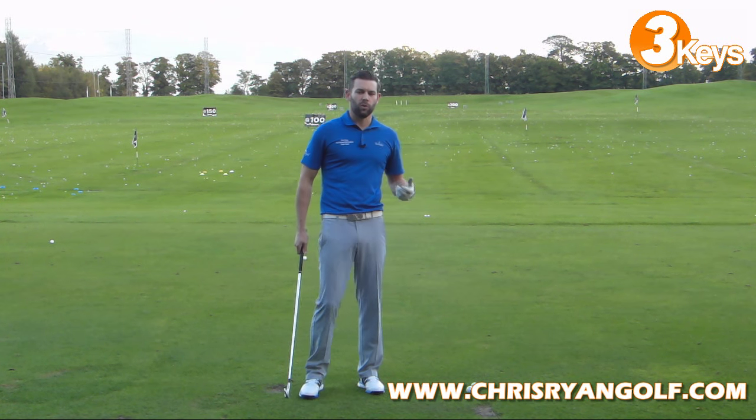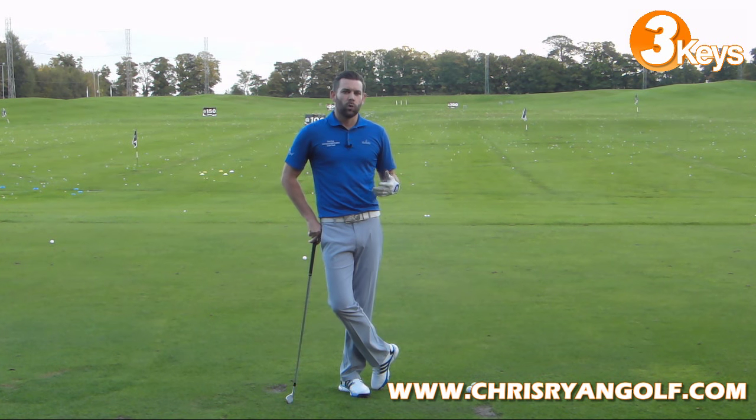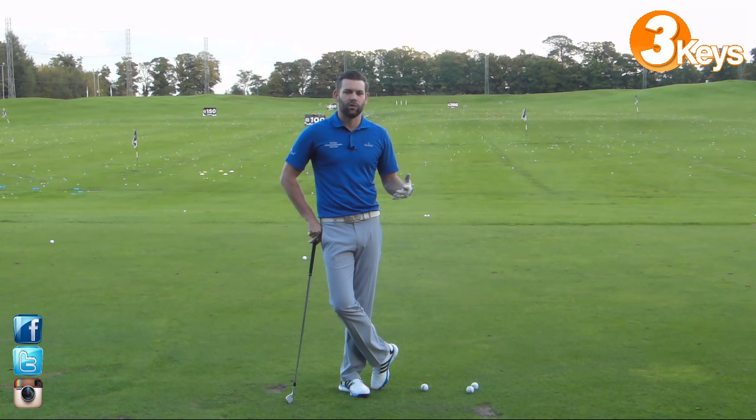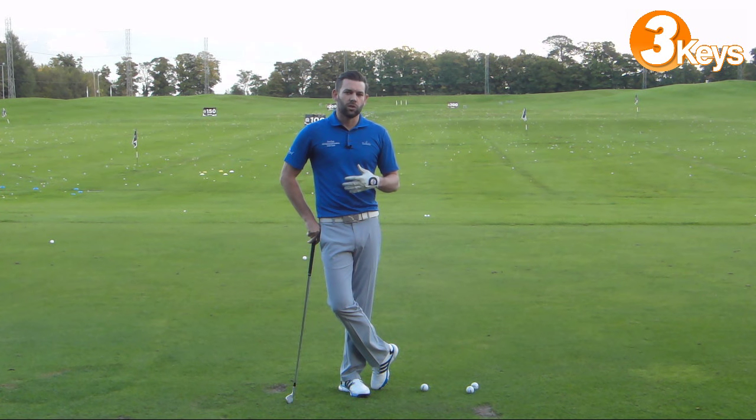Learning to shape the ball is something that golfers of a certain ability will often find helps them to reduce their scores. It enables you to get a little bit closer to some of those flags that might be tucked away on the left or right hand side of the green, if you can successfully control and intentionally curve the ball. We're going to focus on three things that are really quite important in order to move that ball left to right for a right-handed golfer.